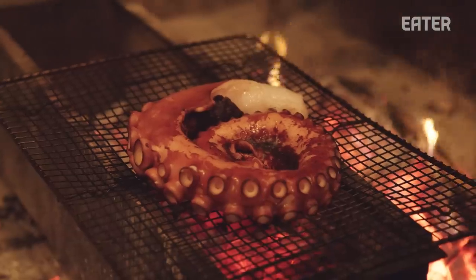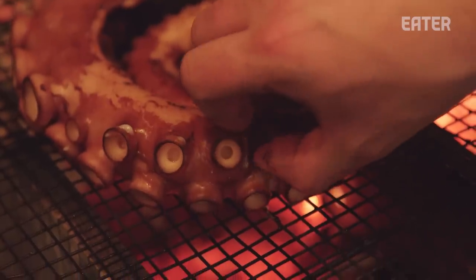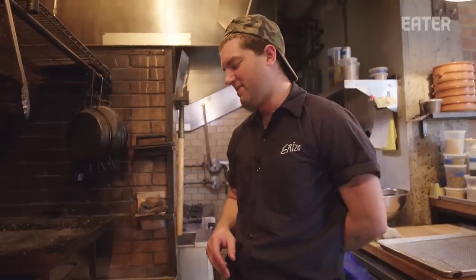The skin on this is the best part, especially this area right here. As that renders and crisps up, it tastes like the best chicken skin you've ever had.